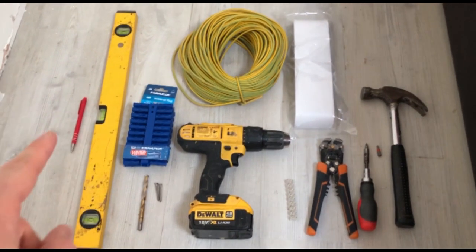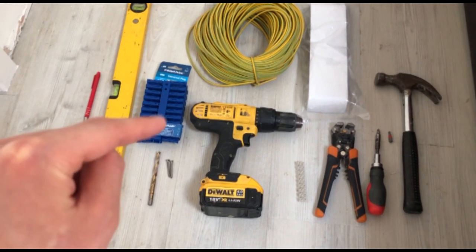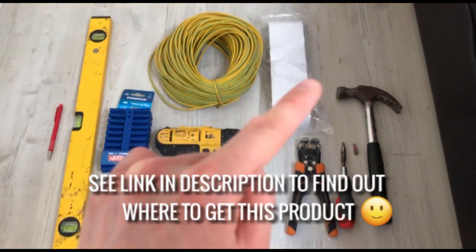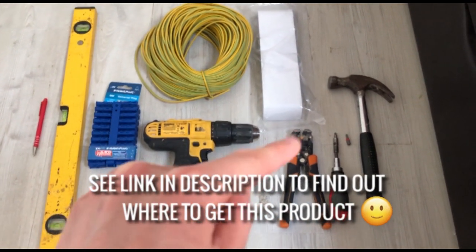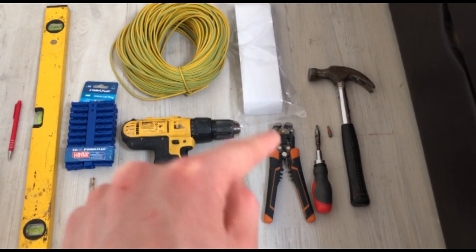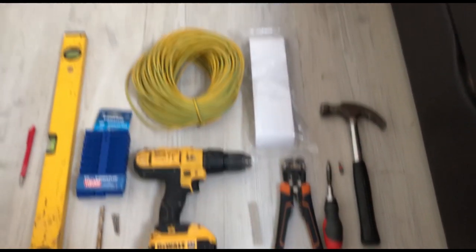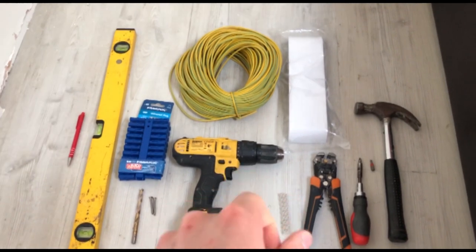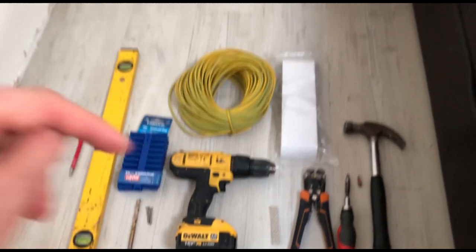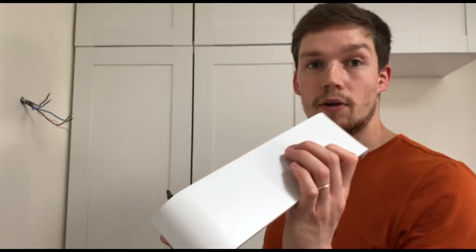Here are all the tools you're going to need: a pen, a spirit level to make sure everything's level, wall plugs, a drill bit for the wall plugs, screws, earth sheathing, a screwdriver, the light itself, connector blocks to connect the wires, an automatic cable stripper - which is much faster and easier than a normal cable stripper - a Phillips and flathead screwdriver, and a hammer. If you want a list, there's a link in the description.